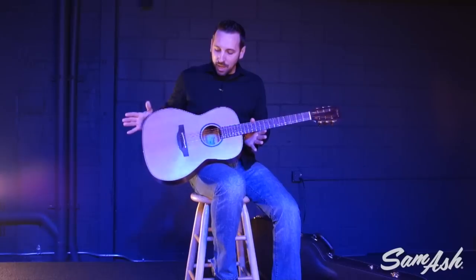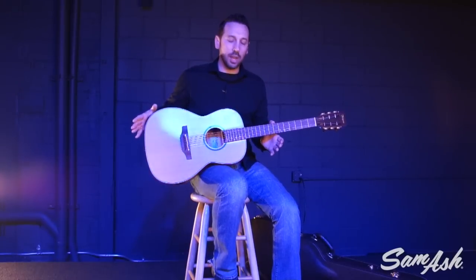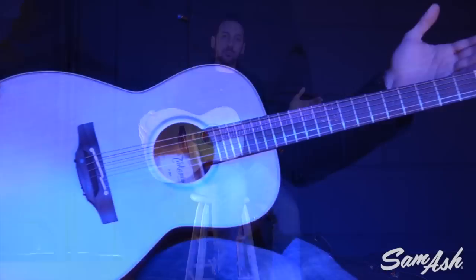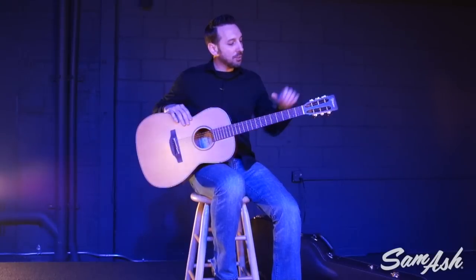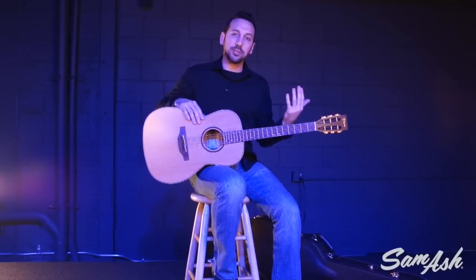Another great thing about this little guitar — and this is one of my favorite models in the new line, the P3NY — is the slotted headstock design, which is just classic. It's a really cool look and also offers better string angle across the nut, which provides more pressure on the nut for greater sustain and presence in the notes.